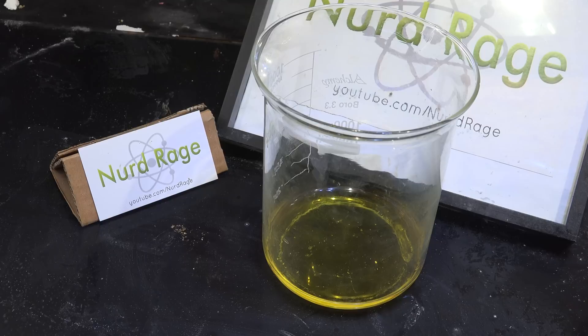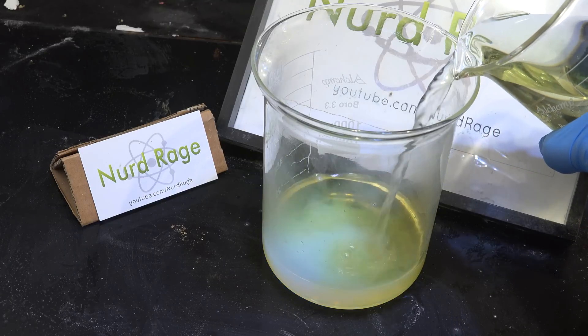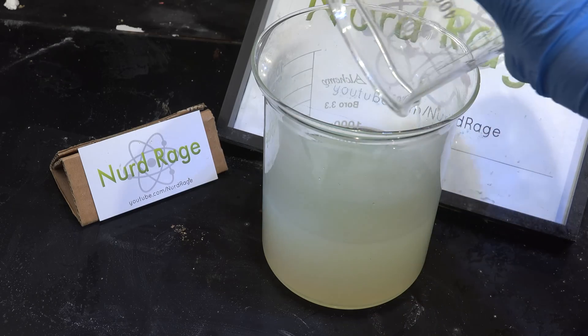A special note on waste disposal: this solution of sodium polysulfides will release hydrogen sulfide if mixed with acids. To render it safe, I recommend adding in half a liter of bleach to oxidize the sulfides to sulfur and sulfates.